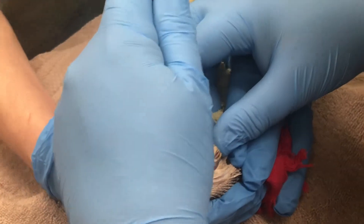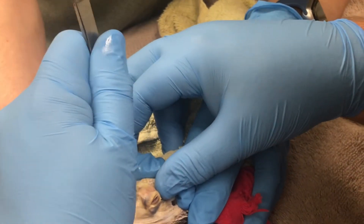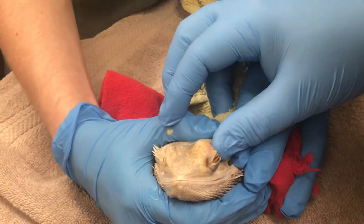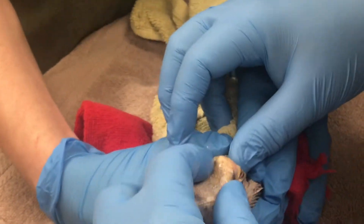It puts bacteria in that medium, then when they get it, that preserves it. When they get to the lab, they roll it out on a petri dish and grow it. That's how you identify what your organism is and what it's sensitive to.